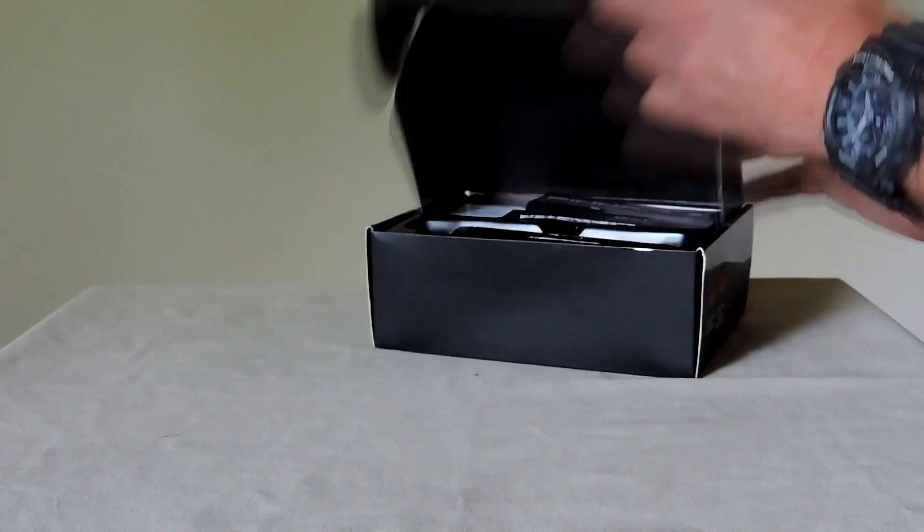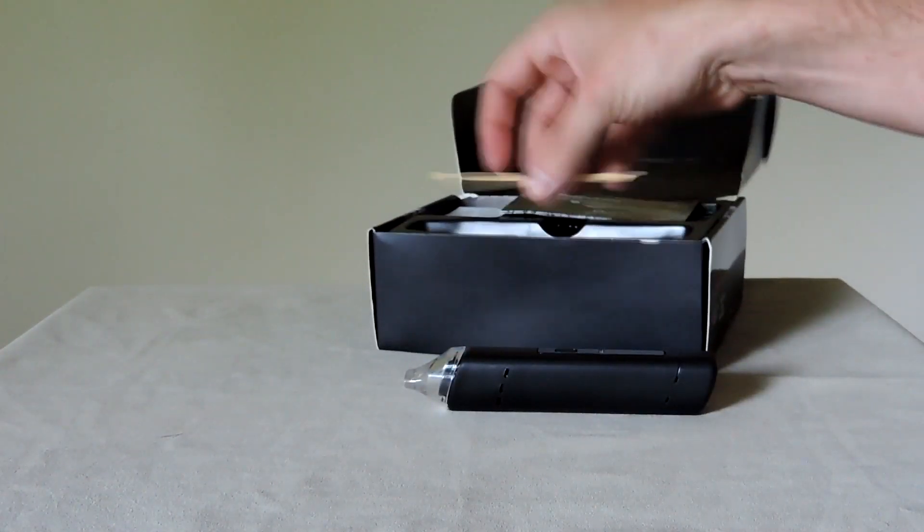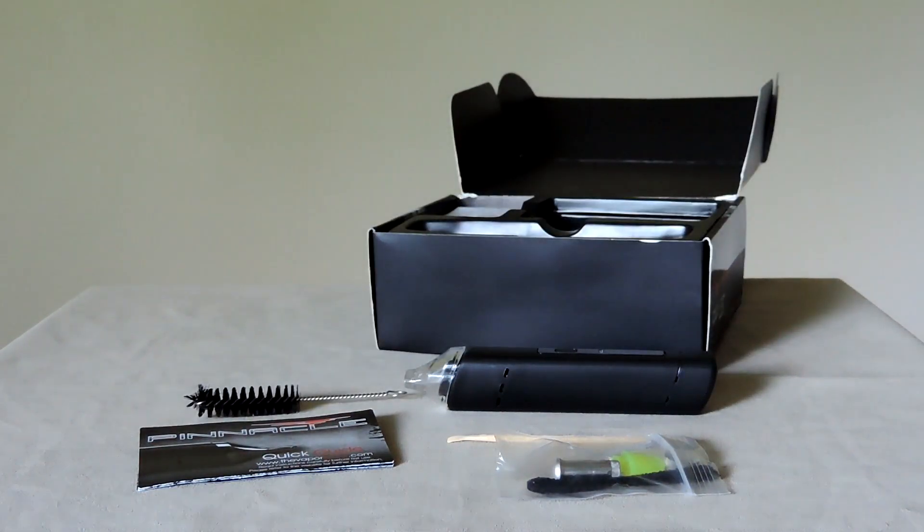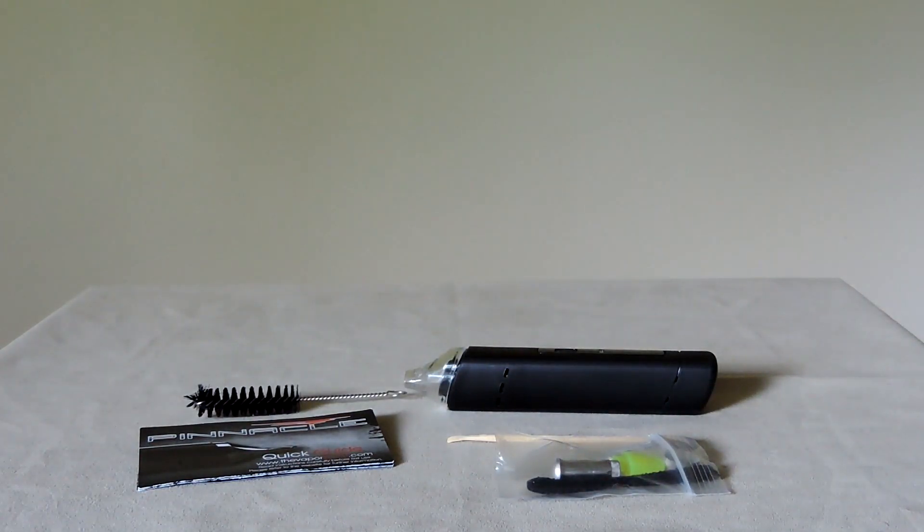Out of the box, the Pinnacle comes with a stand, some cleaning tools, and two replaceable mouthpieces. One of them was flavored — I had to sit back for a second and let that register.